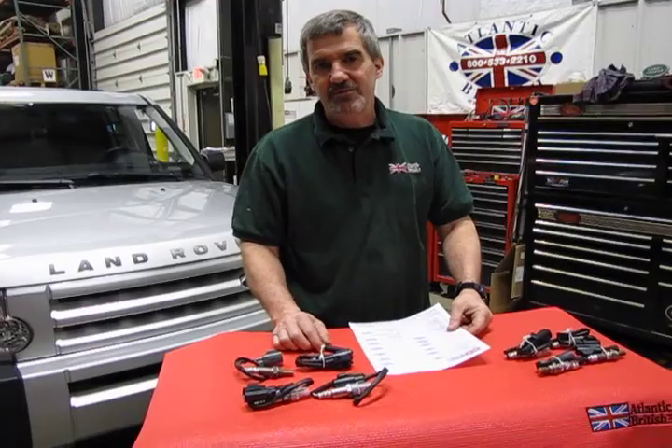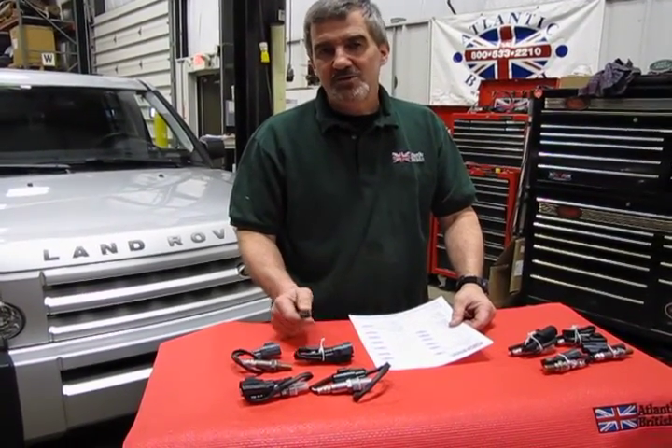I'm Doug, your tech support representative here at Atlantic British. In this video we want to introduce you to the O2 sensor replacement kits that we make for the LR3. This is for the 4.4 V8, as part of our Repair and Maintenance Academy.